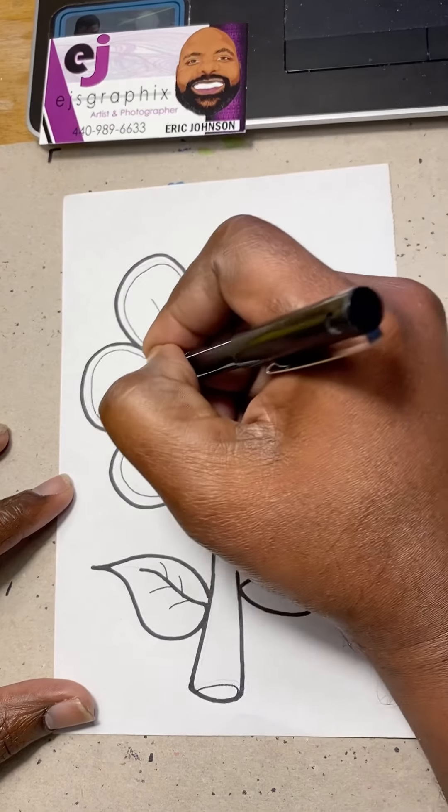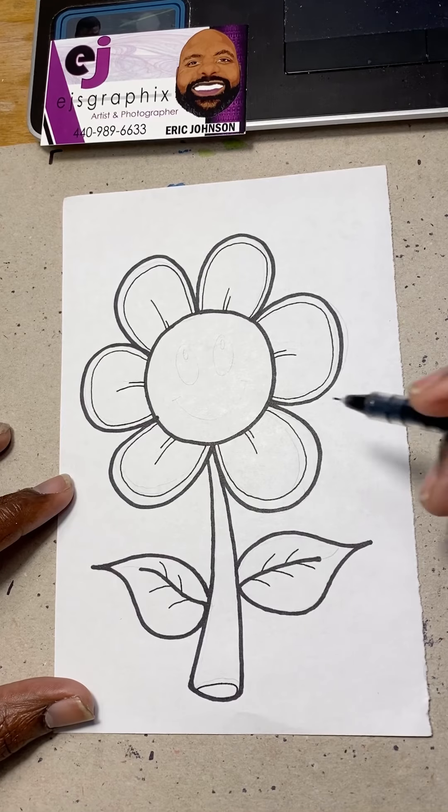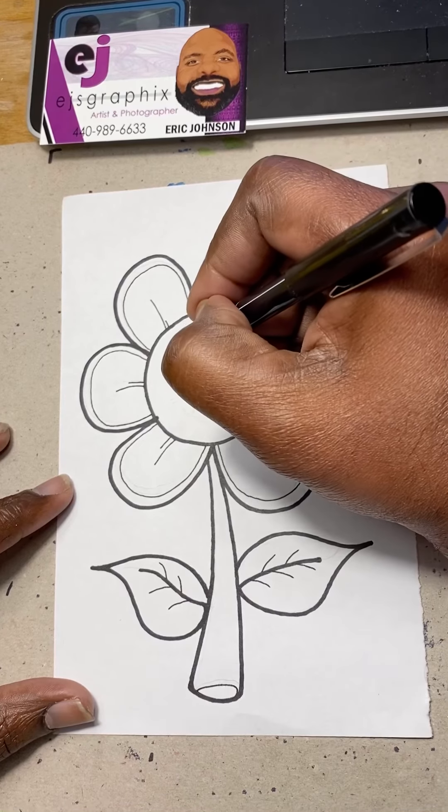And now we're going to add more lines to the petals — you can make these lines however you like, whether short or long. All right, the last thing we're going to do to our flower is give it some life — make it two eyeballs.